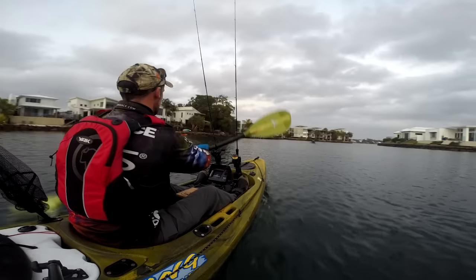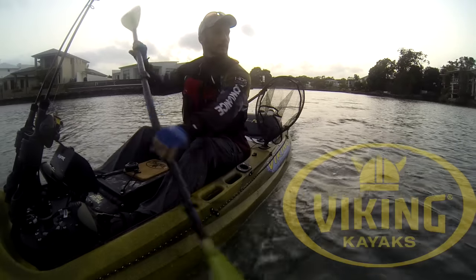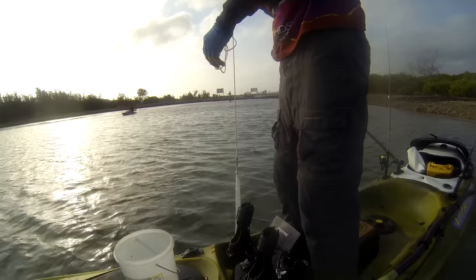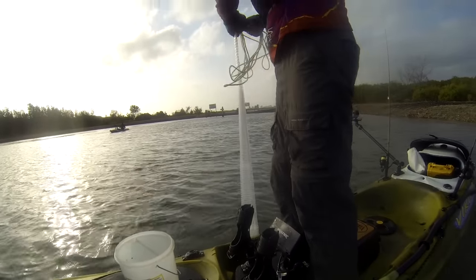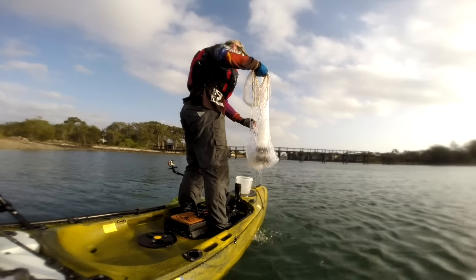I'm here at the Twin Waters Canal on the Sunshine Coast and I'm going to have a go at cast netting off the kayak for the first time. Now I'm just learning how to cast net so I'm not real good at it. I've found a technique that's fairly simple — there are so many different ways you can cast net and everyone has a different way. I found one on YouTube that just works for me. I've seemed to do okay on the bank so we're going to have a go now on the kayak.